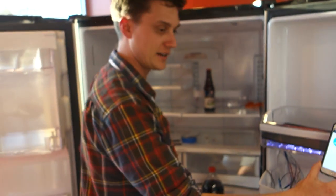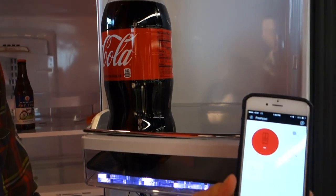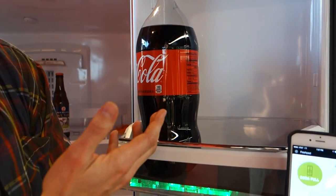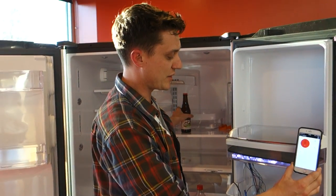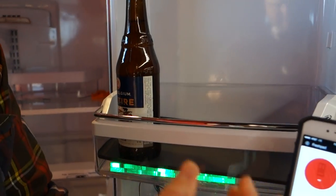I can also put a 2-liter of soda on here, and this Fresh Pad is smart enough to not only measure the weight of the item but the shape of the item on top of it. I can even go so far as putting a bottle of beer on, and it will update the app with beer full.